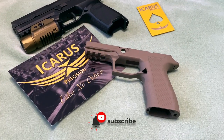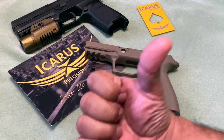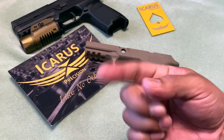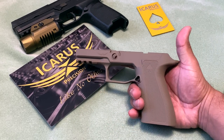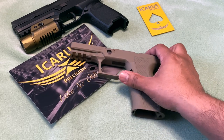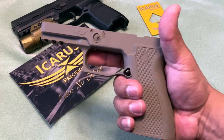Hello guys and welcome to another video of Carolina EDC Reviews. Today we're going to do another review on a frame from the guys at Icarus Precision. If you haven't seen my other video, I'll note it up here somewhere. They were nice enough to send me one — this time for the P320. I previously did a review on a 365 aluminum frame which felt really nice.